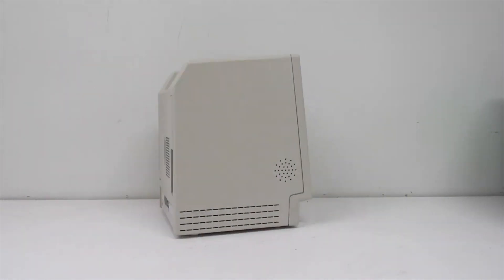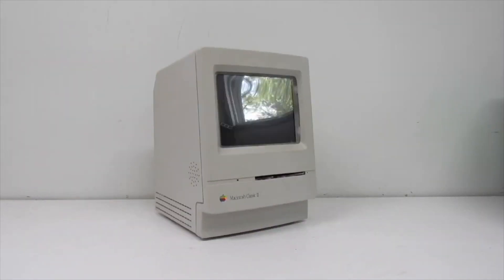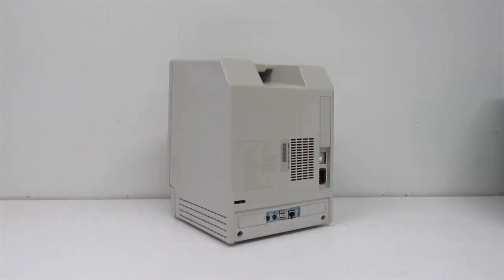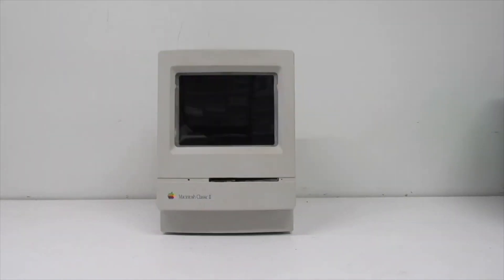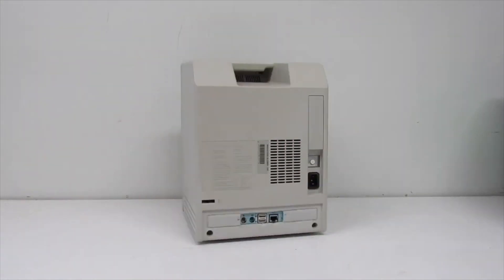Today we are going to try to rectify that problem, because the one thing the Classic II and the Classic have going for them is that internally the cases are ideal for performing modifications. We are going to take an iMac G3 logic board and put it inside the case, along with a new LCD and power supply. Let's take a look at how the mod was done.